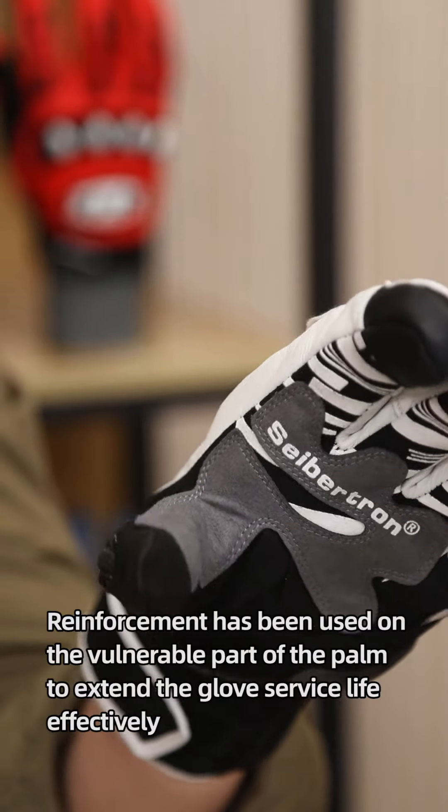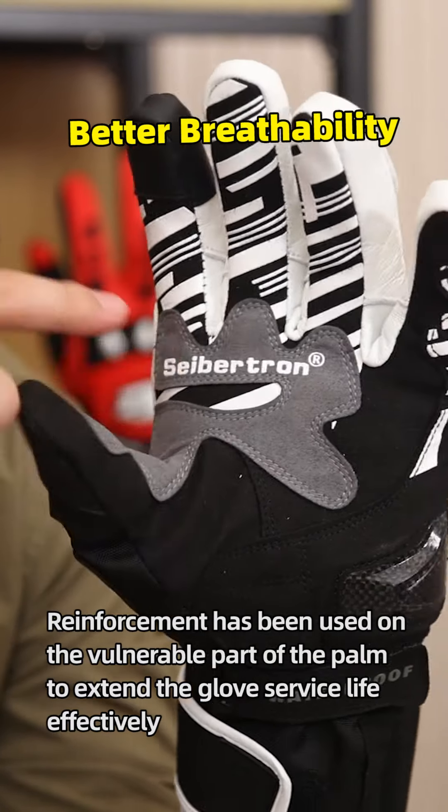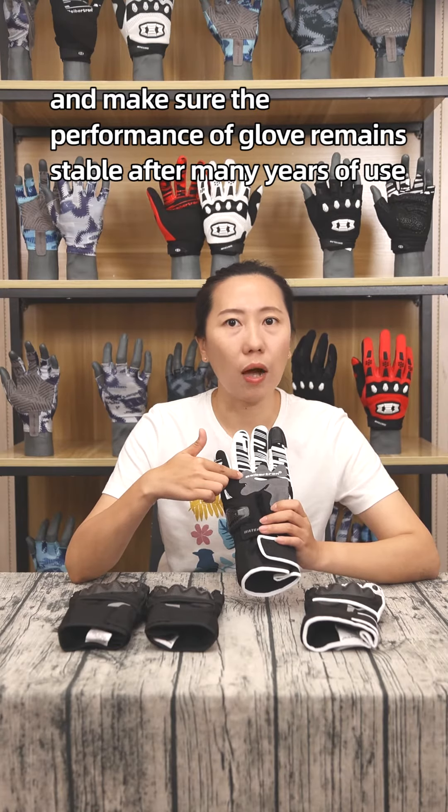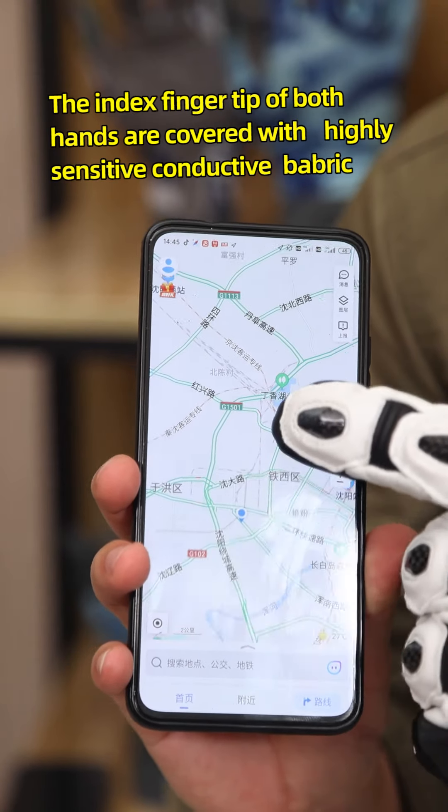Reinforcement has been applied to the vulnerable parts of the palm to effectively extend the glove's service life and ensure that the glove's performance remains stable after many years of use.